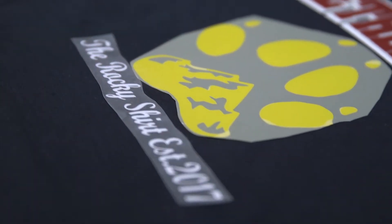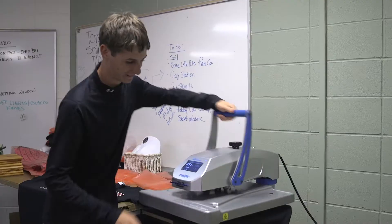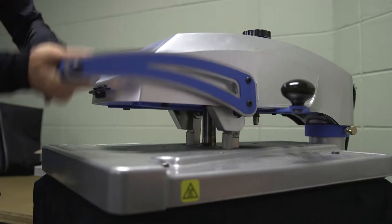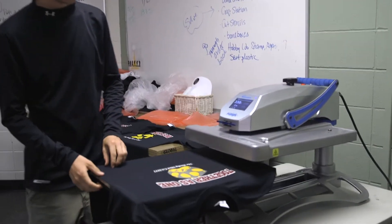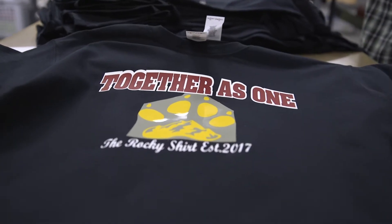Put your shirt on, place the sticker, push this in, and then press it, and then lift it up. And that's it for this part until we do another one.